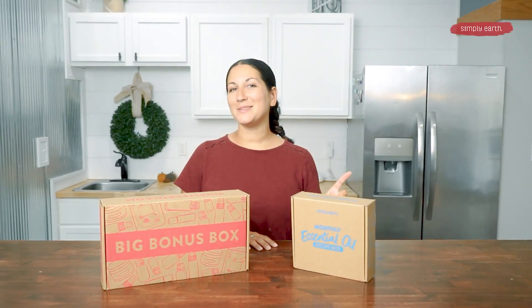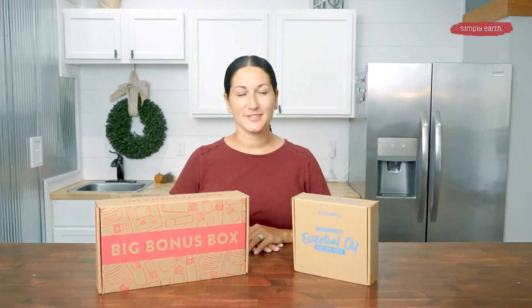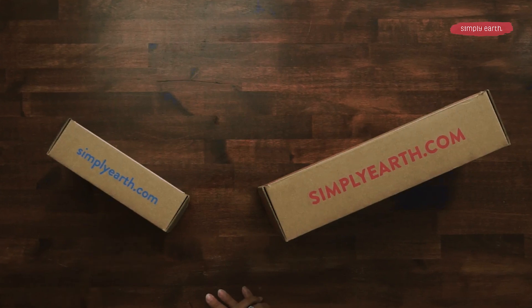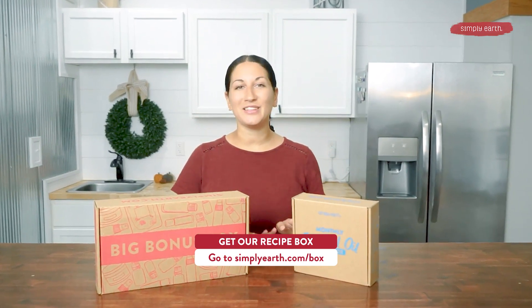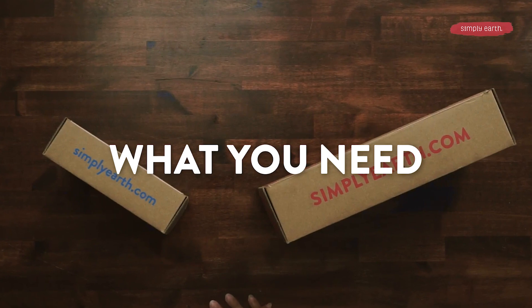Before I tell you what you need, we at Simply Earth are absolutely obsessed with teaching you how to use your essential oils. That is why if you get our gift giving themed box, you'll have everything you'll need for these recipes, or you can head to simplyearth.com to get any of the accessories you want to add on to your box. Let's see what we need for this month's recipe.